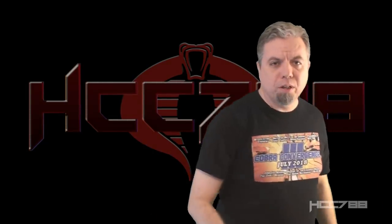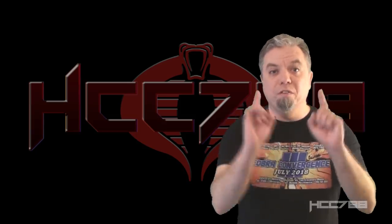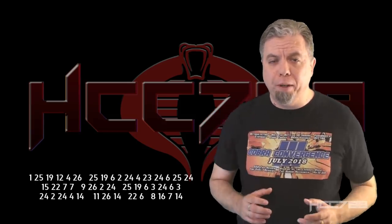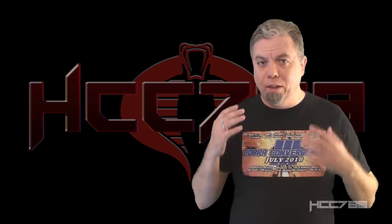Hello everybody, Coded Cobra Commander 788 here. It's time for another vintage G.I. Joe toy review. But first, I need to give a codename to a new patron. You may have seen Rezekai chatting in the weekly live stream.